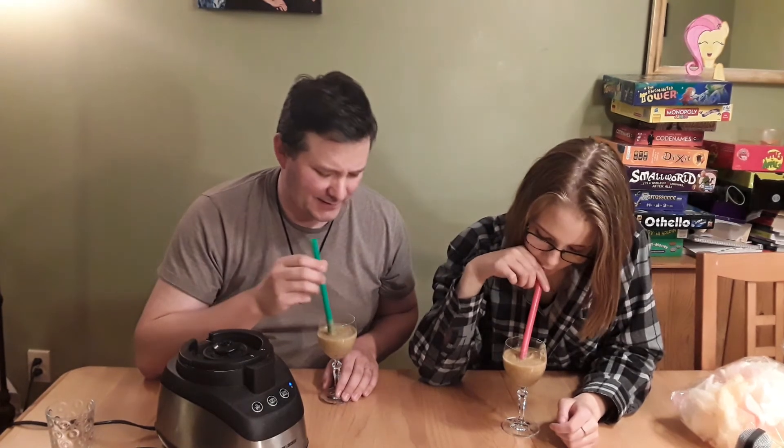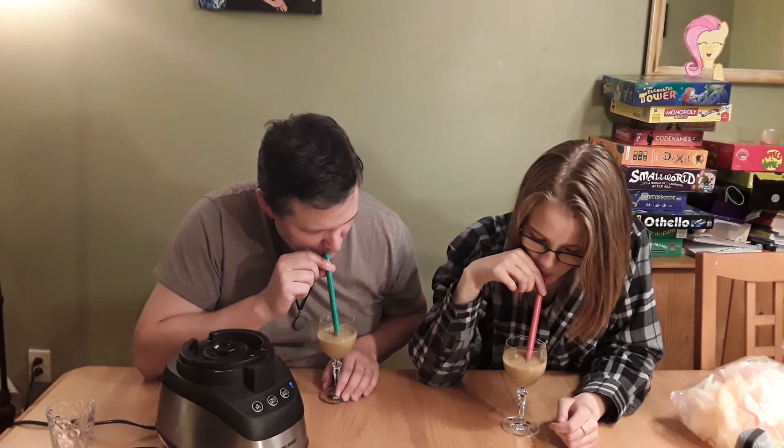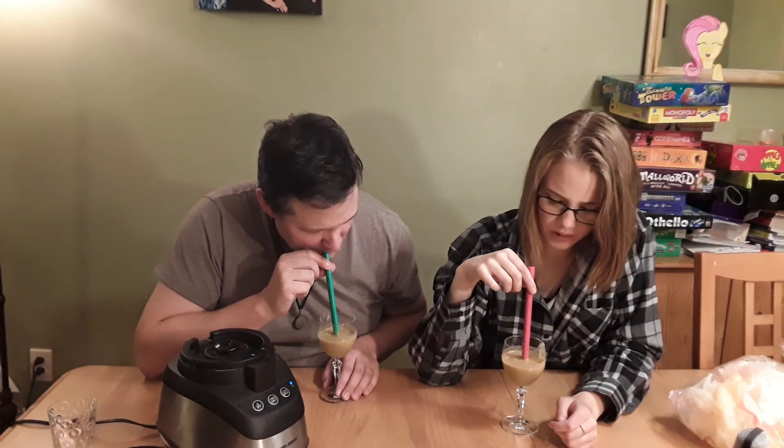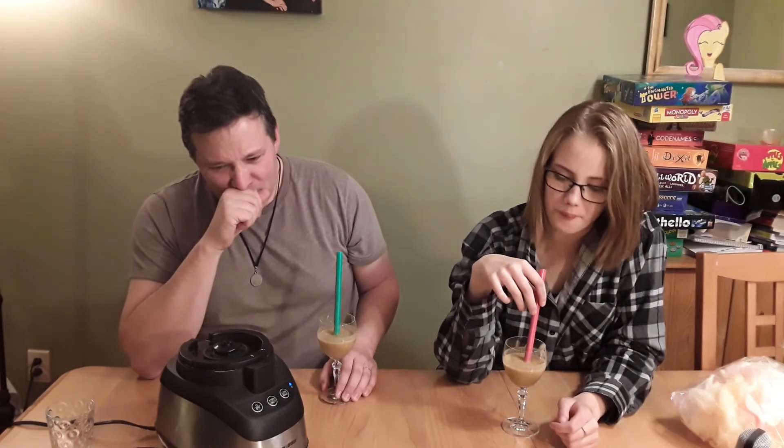Straws are a new thing for us with this. I think it's going to make it worse. I'm afraid. It's so sweet. What the heck? That's so weird. It's not even that bad. Done. Seconds. No problem. Oh, I just got a chunk of something and I don't know what it was. The peanut butter treats are a redeeming factor. Absolutely.